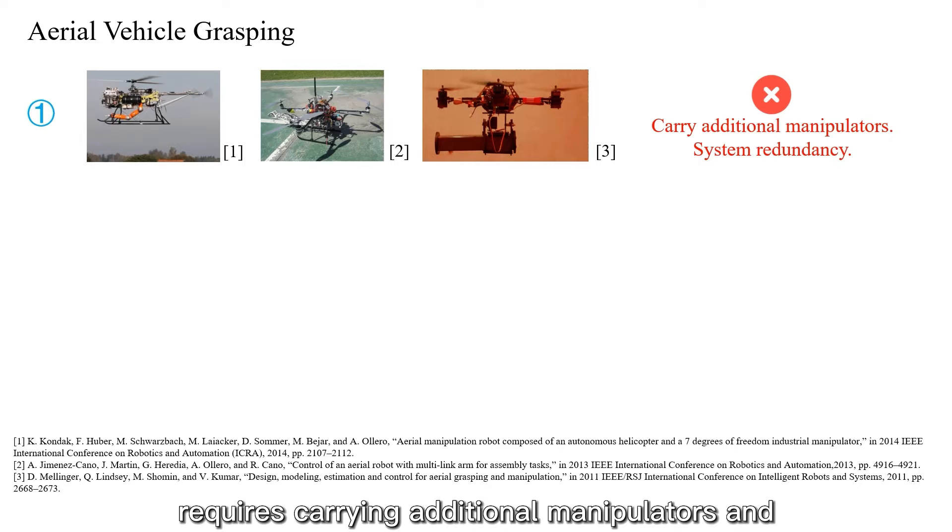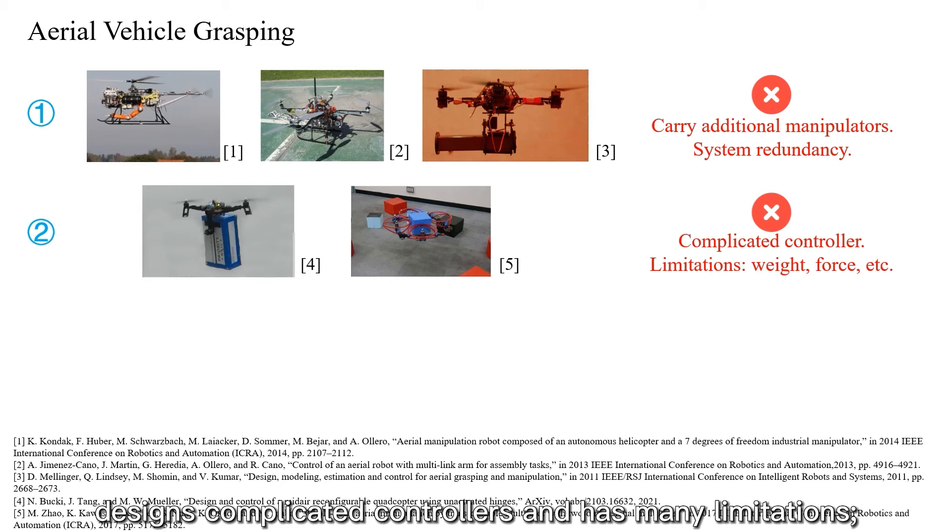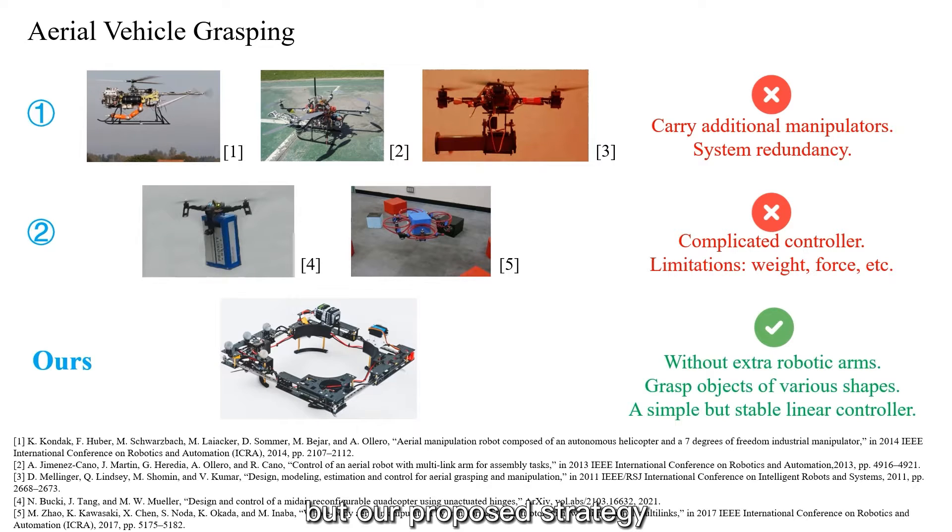In terms of aerial vehicle grasping, the first type of strategy requires carrying additional manipulators and causes system redundancy. The second type designs complicated controllers and has many limitations. But our proposed strategy can grasp objects of various shapes without extra robotic arms, using just a simple but stable linear controller.